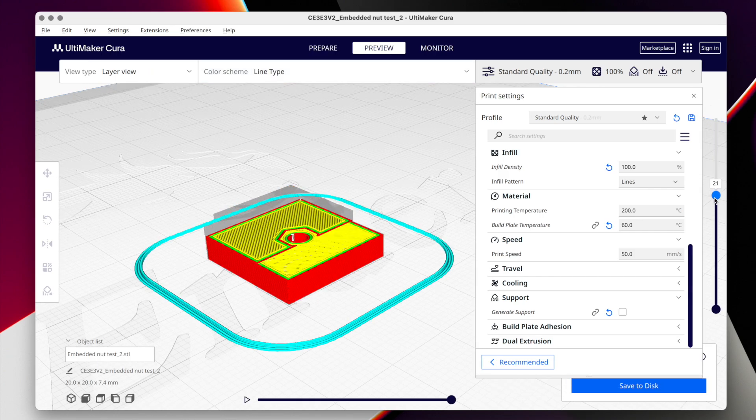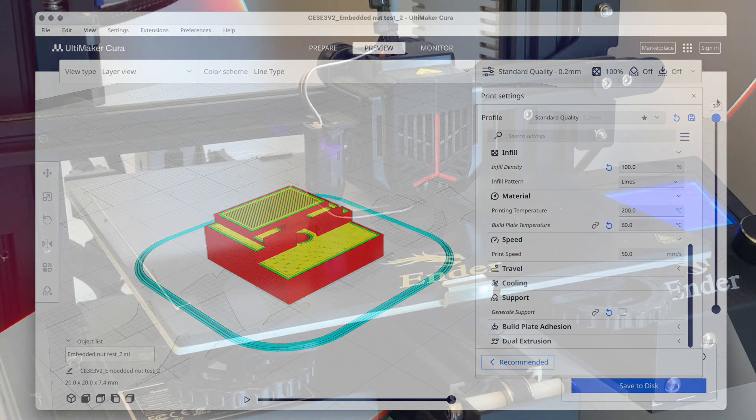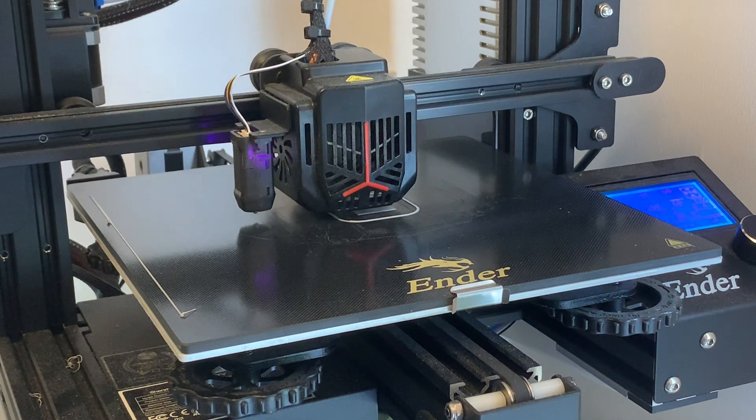On top of the base with a hole for the end of the bolt, I've got a hexagonal void very slightly bigger than the size of my nut, the top of which is marked by a step in the side. This is the point where I know my printhead has cleared the nut, so it's time to pause the print, pop it in, before resuming with the printer trapping it under subsequent layers.